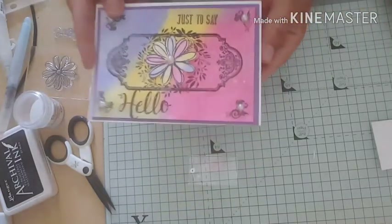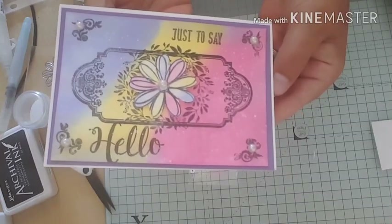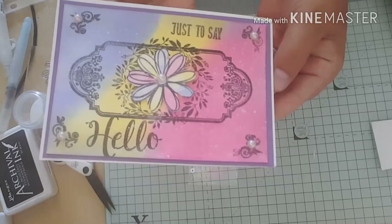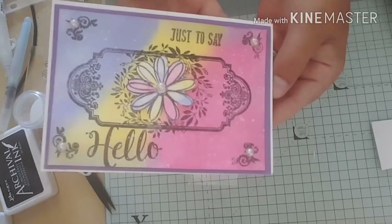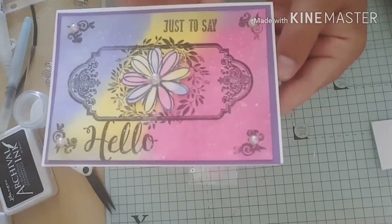And there we go guys - that's my card for today! As always, thank you so much for stopping by and taking the time to watch. Any questions, please feel free to ask and I'll always get back to you. Thanks for watching guys, bye!